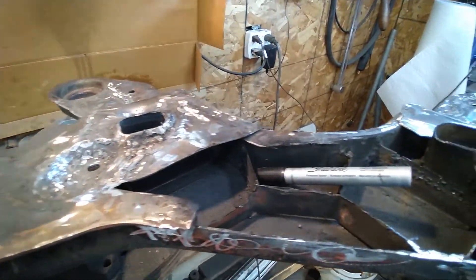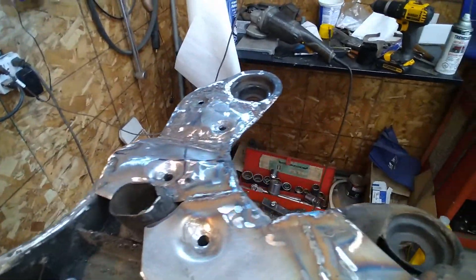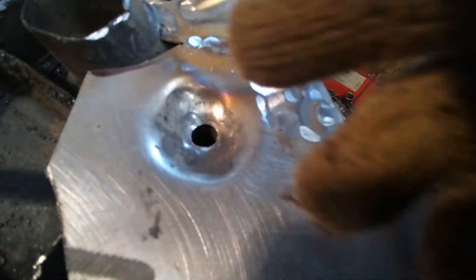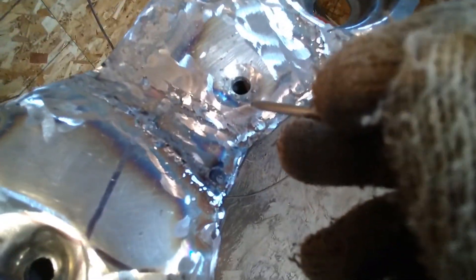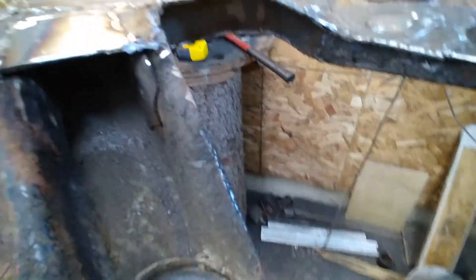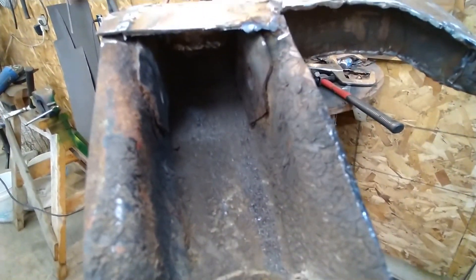I was able to make the divot in here and the divot in there, and those two are smaller divots over there. This piece here was weak so I cut it out and put a new piece in. Inside there — you can't even see it — way in there, you can see I put a cross piece in. Anyway, I'll keep on going.